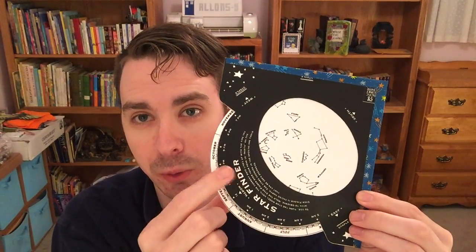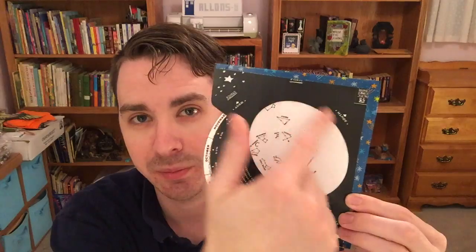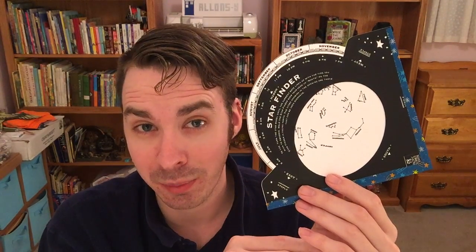So stick with me. The first thing we're going to do is import this file into Cricut Design Space. The back is just a black piece of cardstock, and I did a print then cut for both the black part and the star wheel. I'll show you how to import both of these files into Cricut Design Space 2.0.